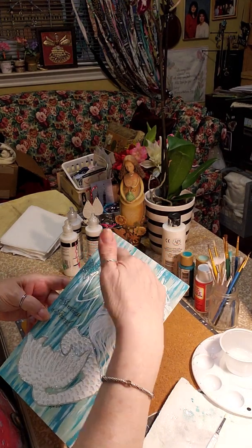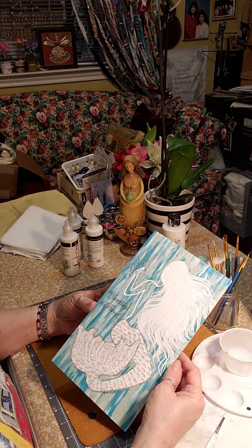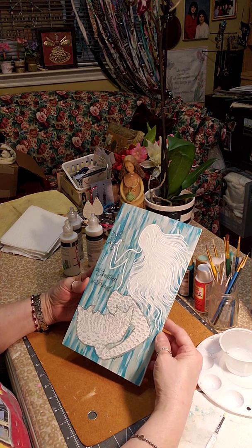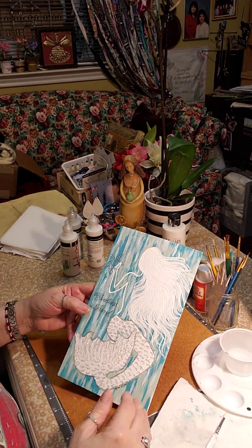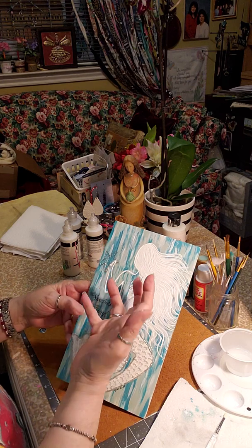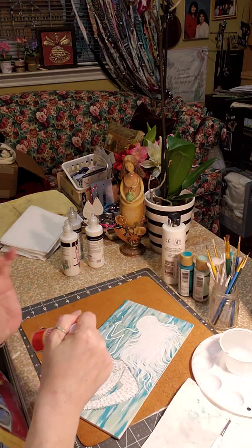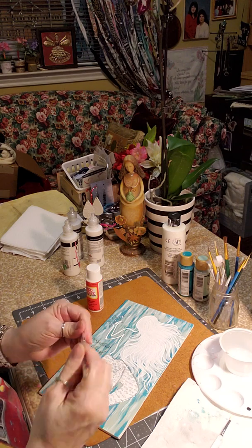If you do it too soon and the sparkles get into the water area, it might look muddy. I guess it wouldn't hurt to have a few sparkles in the water — or you could put sparkles in the water and leave her body without them so it stands out. There are several ways you could do it, just whatever you prefer. I'll get my bigger brush out — I think it's a one-inch or three-quarter inch brush.